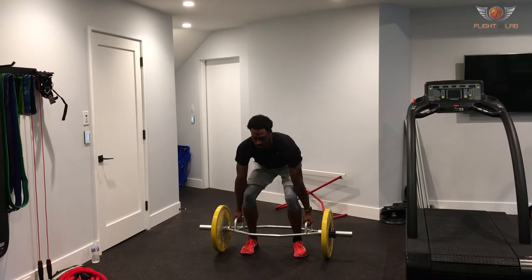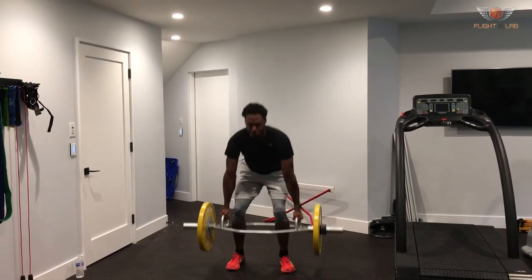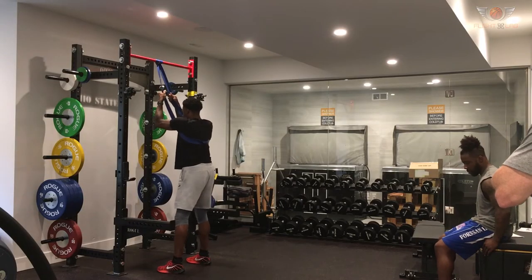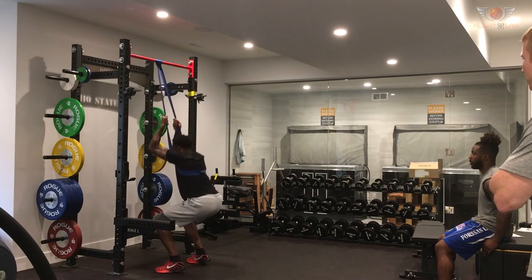The weight room is extremely important to me. I've learned the value of being here, being consistent here, and trying to not only stay healthy and prevent injuries, but to also get in better shape.